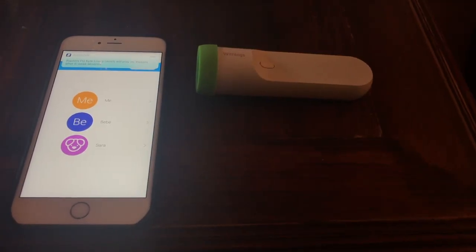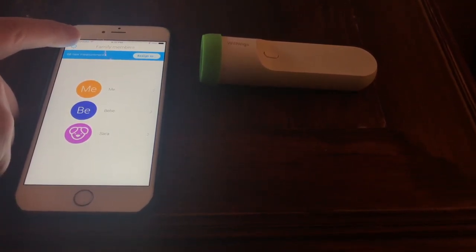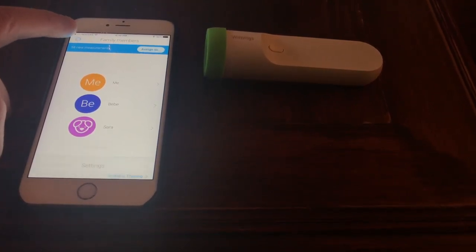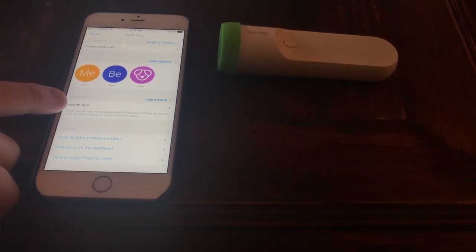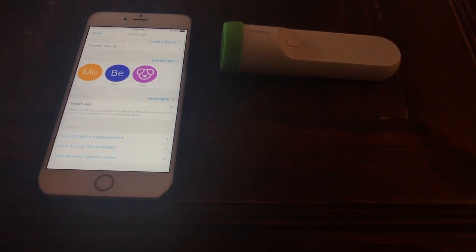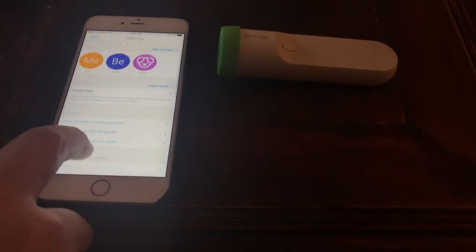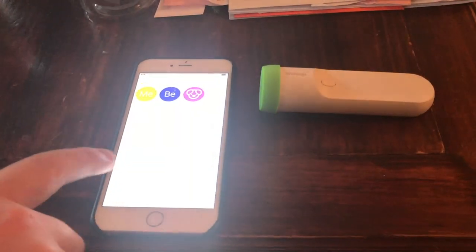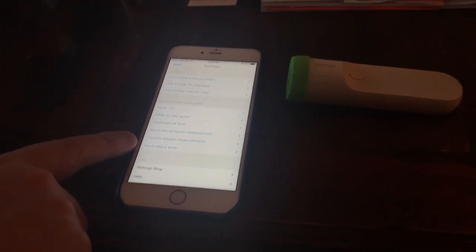So just a quick look at the app. Here I am in the Thermo app — it allows you to firstly edit each user. You can also go into settings and do a few things. For example, you can choose if you're connected to the Health app, which allows you to sync with your other health information, which is pretty important. It allows you to get some useful information, tells you all about how to scan, how to clean the thermometer, how to use it, and tells you a little bit about fevers.